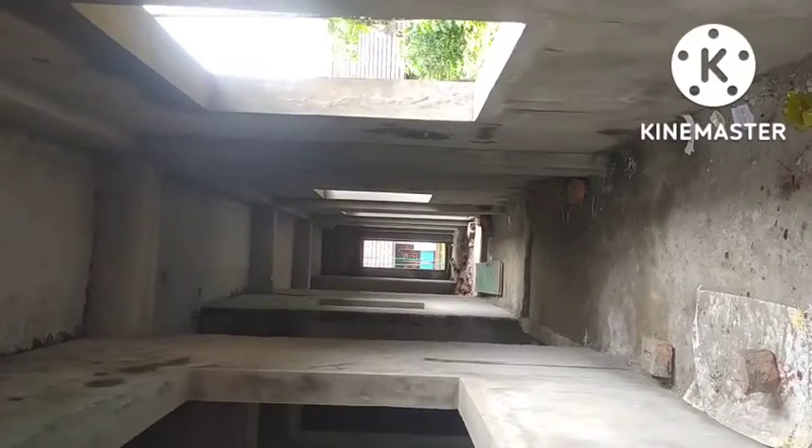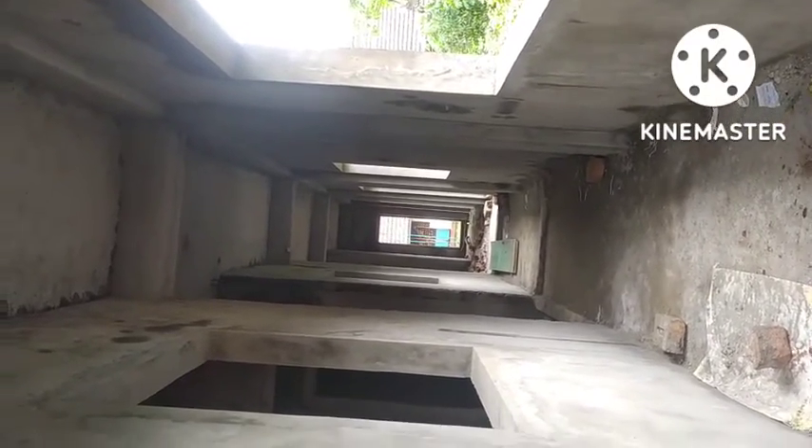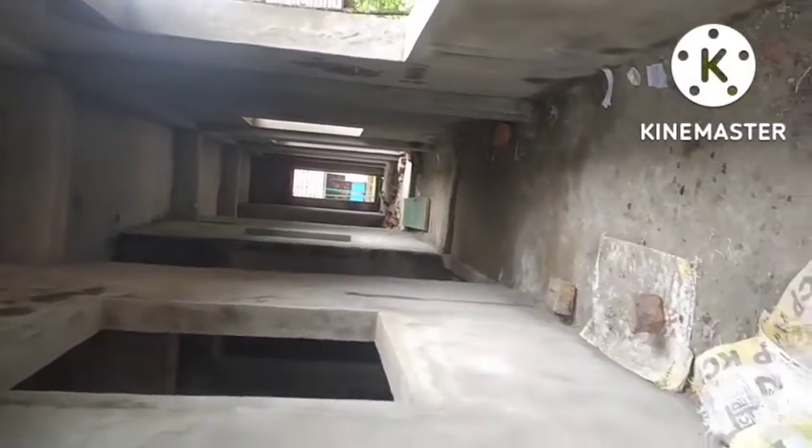This is the hall and the small floor. This is the total ceiling. This is the bedroom. This is the children's bedroom.